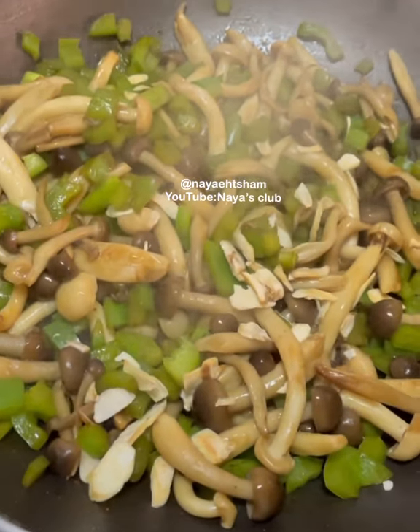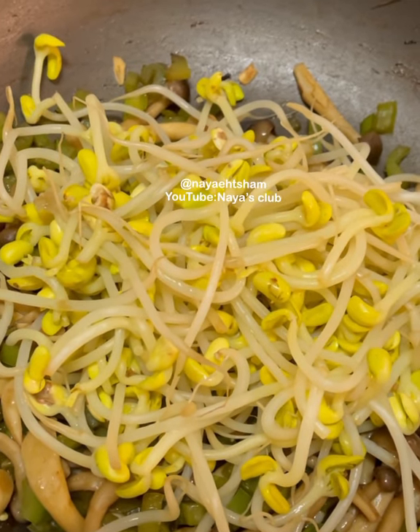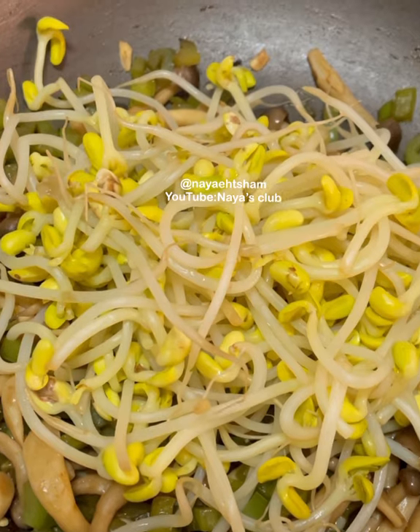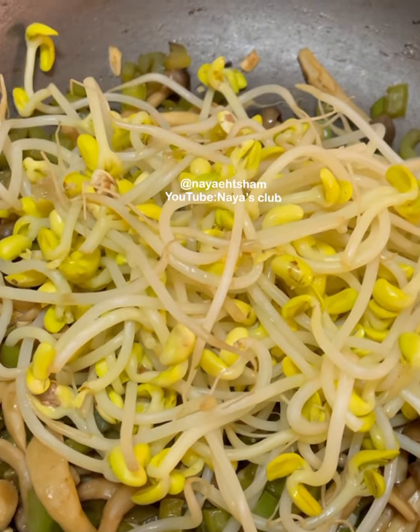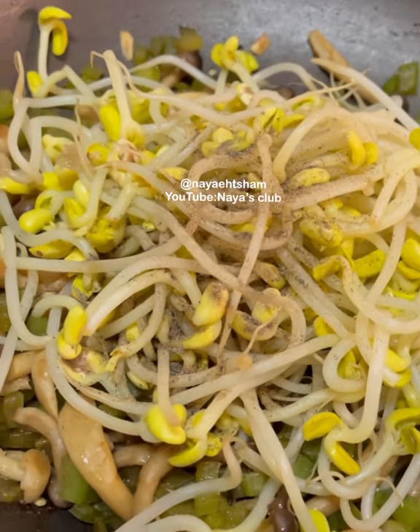Just one more minute to go. I have added the bean sprouts. I am not adding salt because I have already added soy sauce, so I will skip the salt. I will add some black pepper — about half a teaspoon — and then mix it.